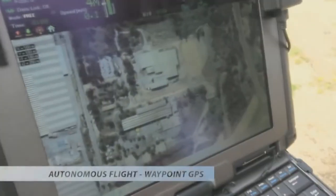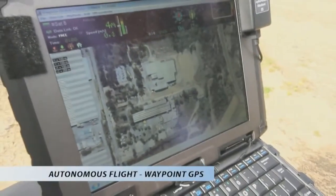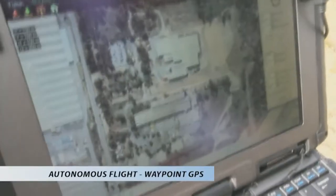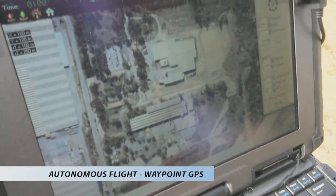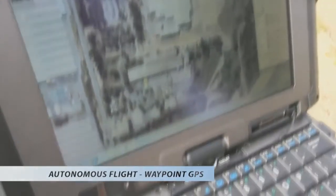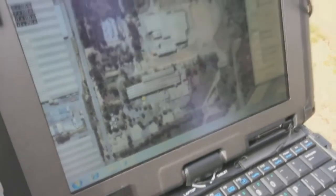And then this is the Amcore building here. So we can click on the Amcore building, and what we can do is generate a waypoint — or we do a circle around the Amcore building. We want to do it at 50 meters radius, with 10 waypoints going around the outside.